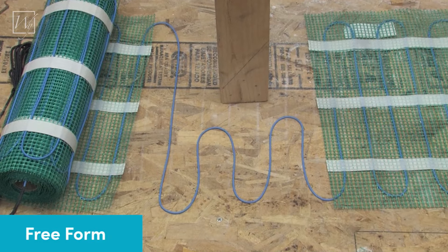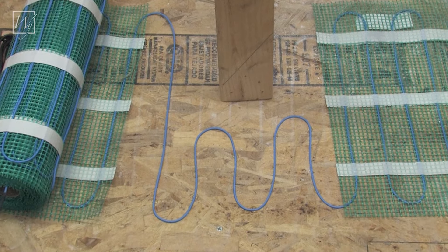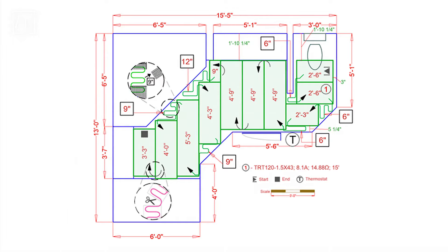If you need to work around an object or tricky corner, you have the option to freeform. Freeform spaces are filled with loose lengths of heating element. A wavy line with an arrow will appear on the installation plan to indicate the area that needs to be filled. This symbol is accompanied by a unit of measure in a circle that will indicate the amount of fiberglass mesh to be removed.